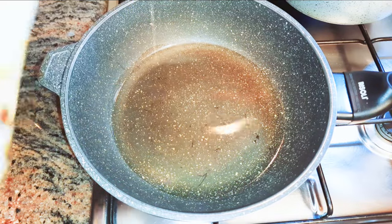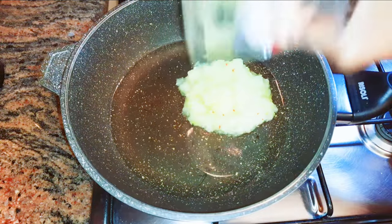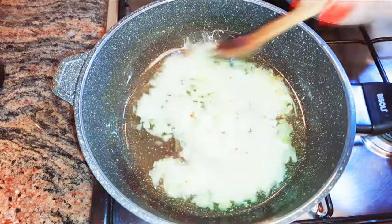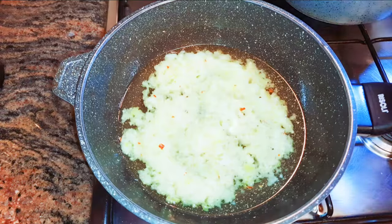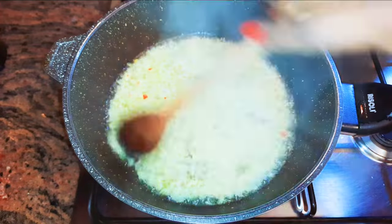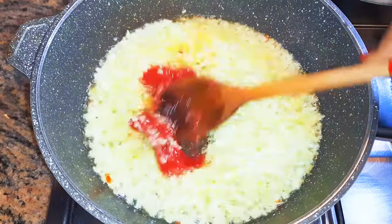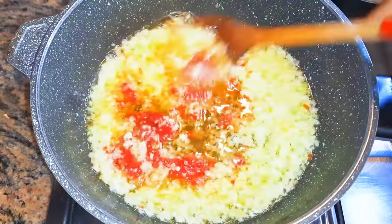I'll put my non-stick pan on fire and come in with some oil. Next I'll drop in my blended ingredients and let this fry for about a minute. Then I'll come in with about two tablespoons of concentrated tomatoes.